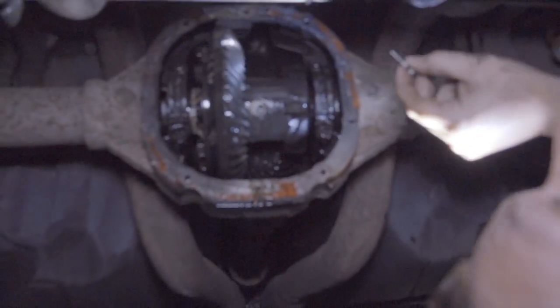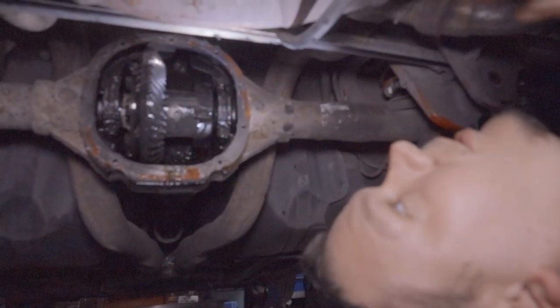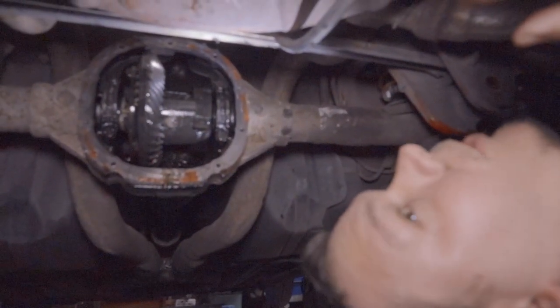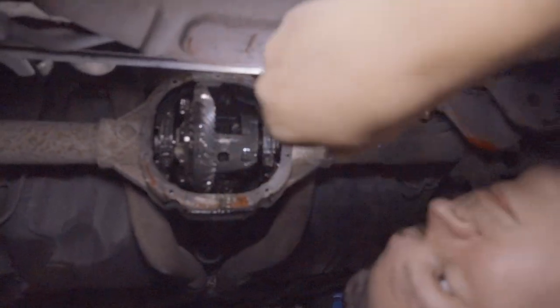I just have to buy a new pin and bolt tomorrow. If you want a more detailed description of how to remove a snapped bolt like this, just search YouTube — there are a few videos on it.